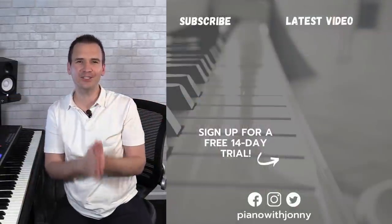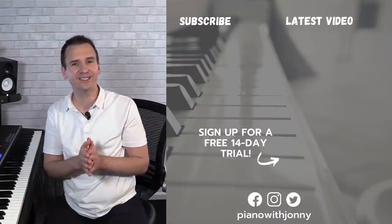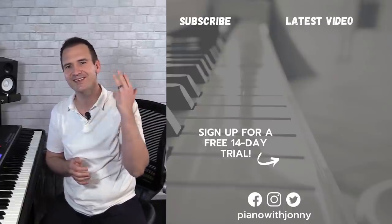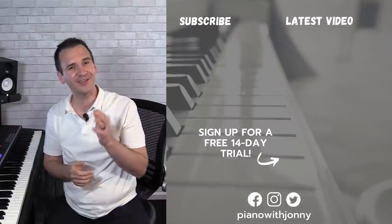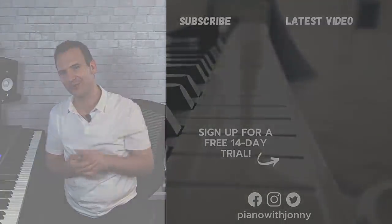If you enjoyed this week's quick tip, be sure to check out pianowithjohnny.com. We have over 900 step-by-step lessons in gospel, jazz, blues, theory, technique, and improvisation. It's the full learning platform for all playing levels, and we do live events for our students. Go check out Piano with Johnny and I'll see you in the next one.